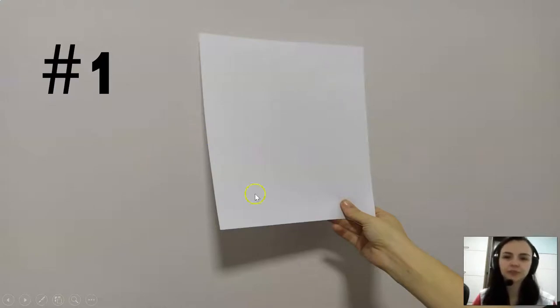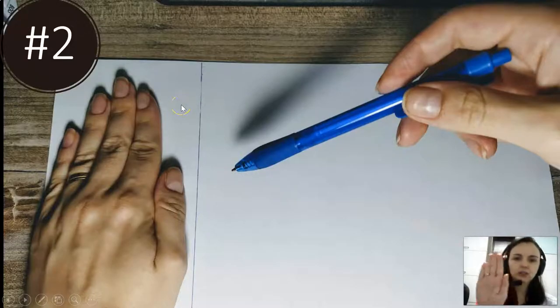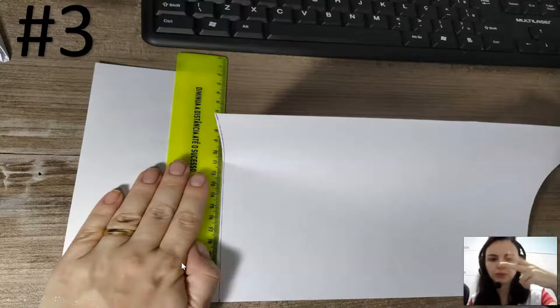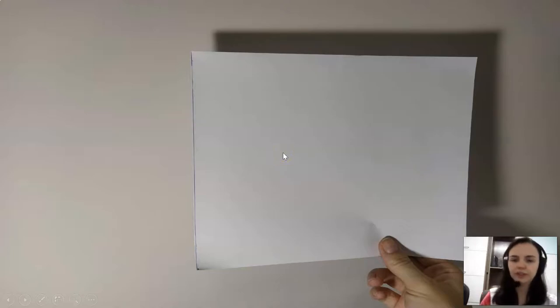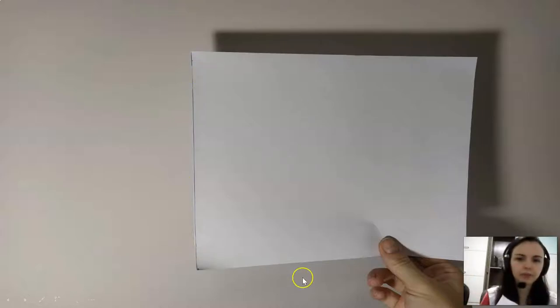Number one, you have to get the paper. Then you put your hand on the paper, and with the pencil or pen you make a line. Then you cut the paper with a ruler or with scissors, and after you cut, you have a square like this. Remember: circle, square, rectangle — this is a square.